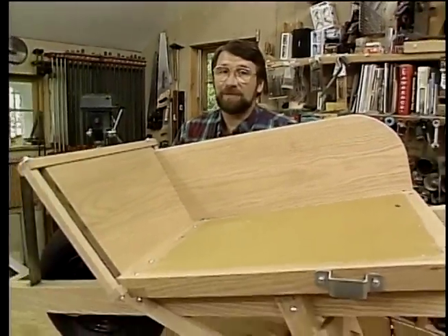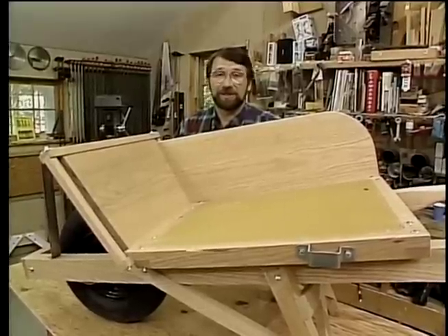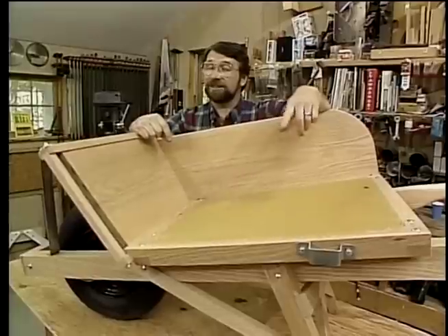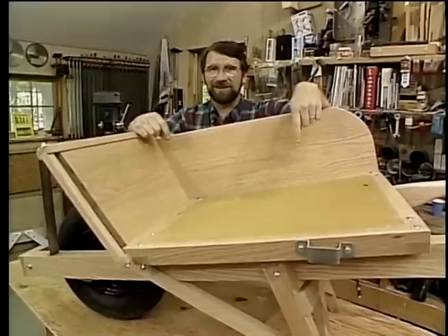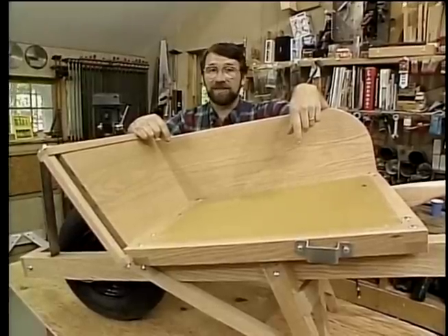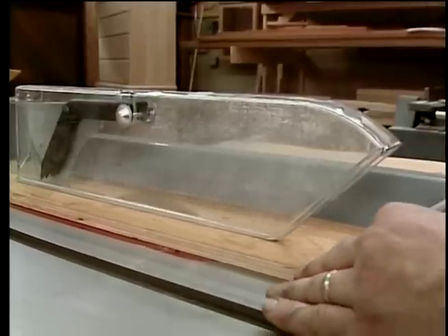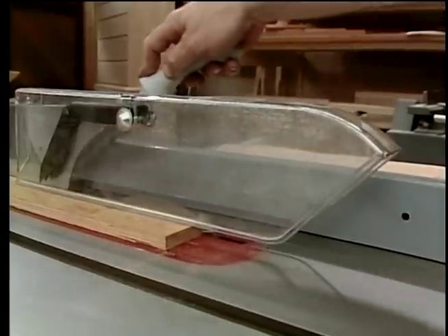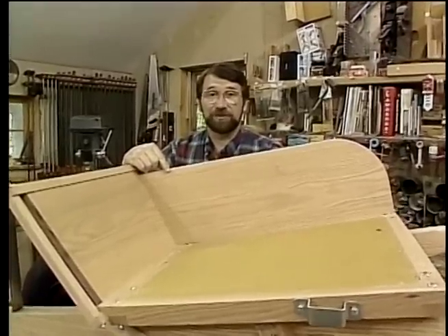If you'd like to build an exact copy of the wheelbarrow, a measured drawing and a materials list is available, and you'll hear more about that before this program ends. I'd also like to take a moment to talk about shop safety. Be sure to read, understand, and follow all the safety rules that come with your power tools. Knowing how to use your power tools properly will greatly reduce the risk of personal injury. And remember this: there is no more important safety rule than to wear these safety glasses.